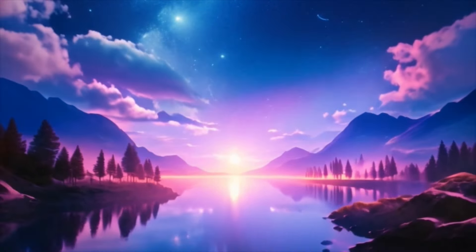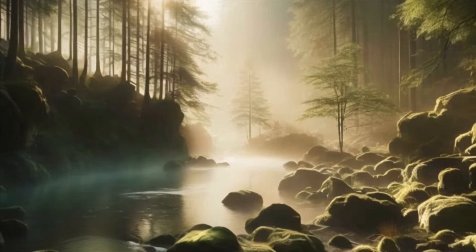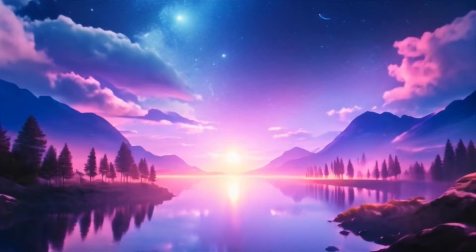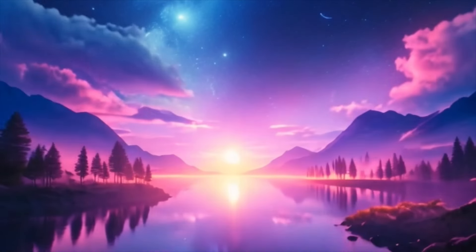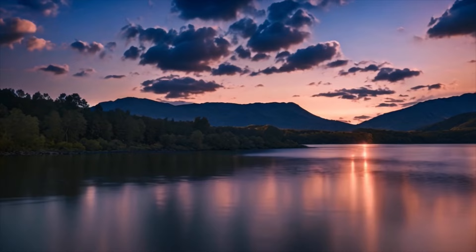Take a moment to reflect on your intentions for the day ahead. What do you hope to accomplish? How do you want to show up in the world? Set an intention for yourself — something positive and empowering that will guide your actions and decisions throughout the day.